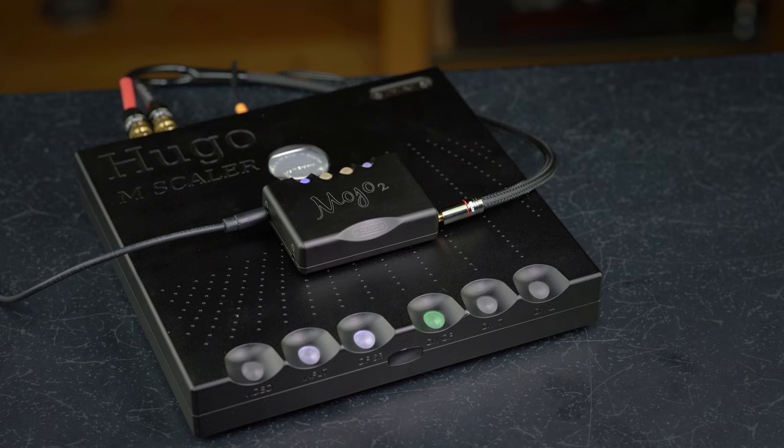Mojo 2's dual-data 3.5mm coaxial input enables digital sample rates up to 768kHz when partnered with the Chord Electronics M-Scaler and a dual-data cable.